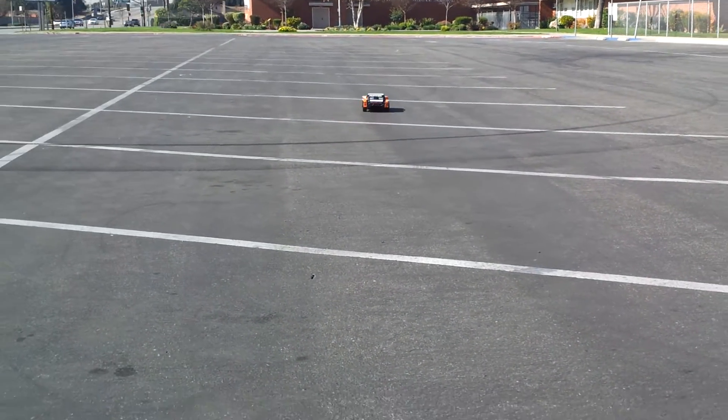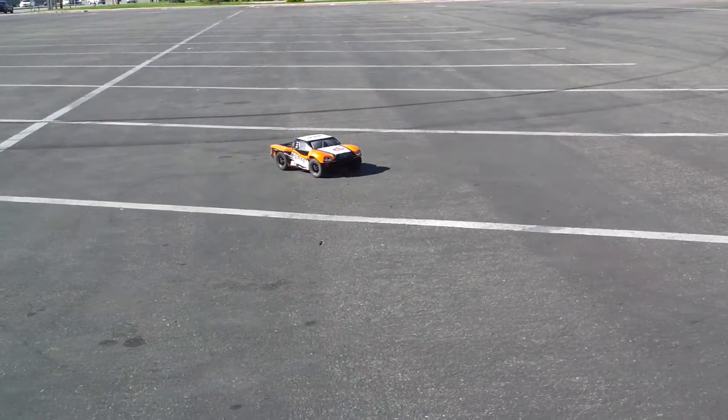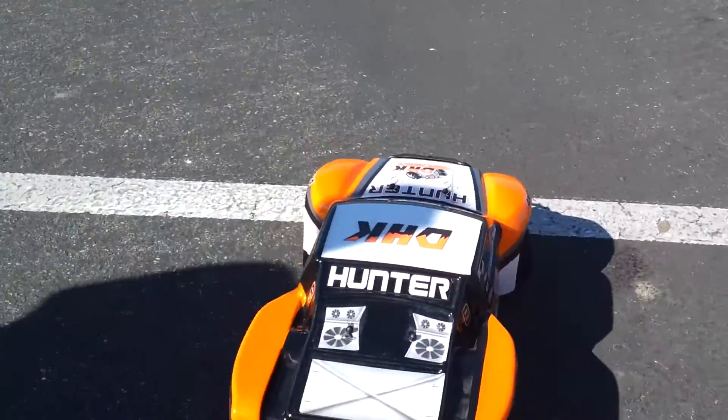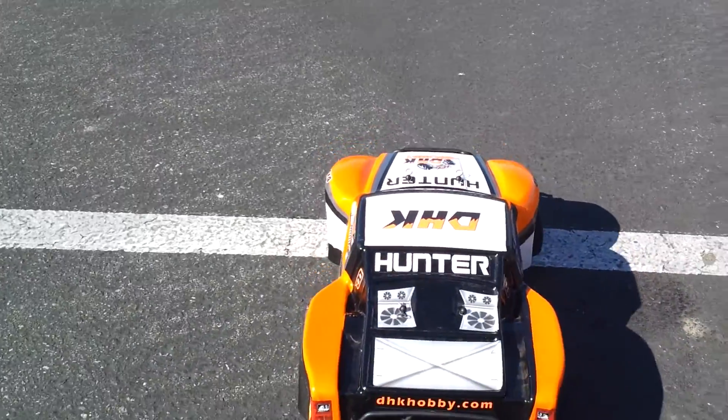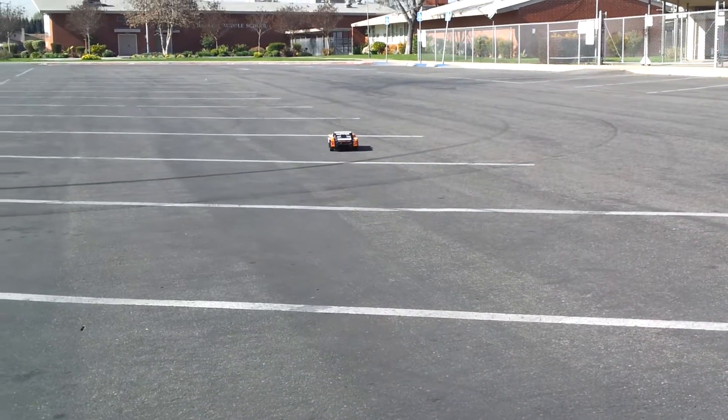Alright guys, that was just a little update — we just wanted to tell you that we upgraded it. If you're thinking about buying something like that, a LiPo battery is a good way to go. It was only 20 bucks at Hobby People's. Alright, peace.